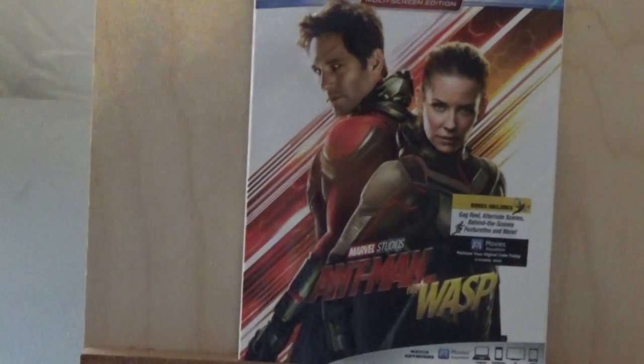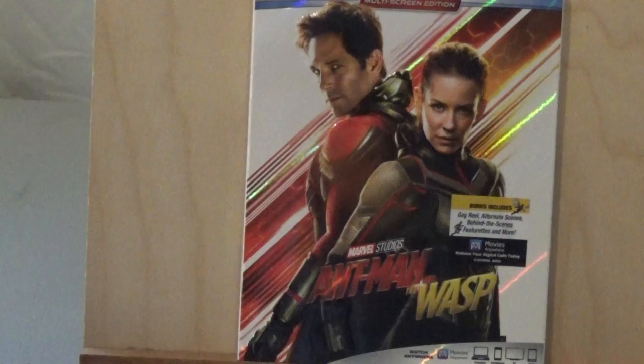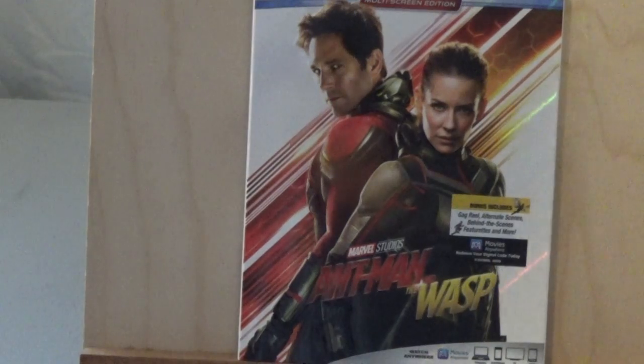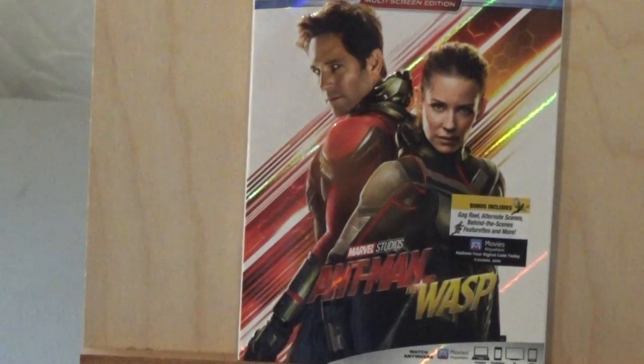So that pretty much covers it. This is my review of the new Ant-Man and the Wasp movie, which has been out for a week now as of this video. As always, like, comment, subscribe, and I will see you next time.